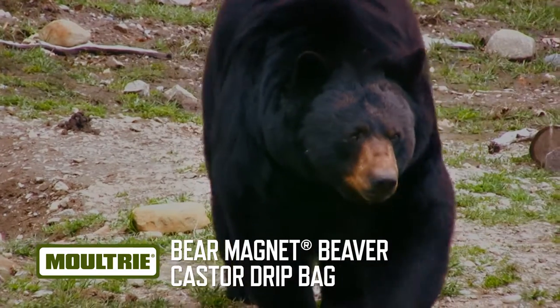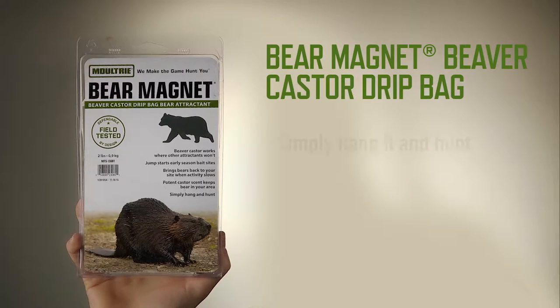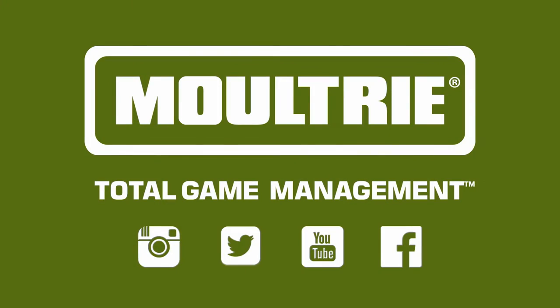Bear hunters know that sometimes early season activity can be slow, and even later in the season you often need to bring bears back to your site. That's when you need the Moultrie Bear Magnet Beaver Castor Drip Bag Bear Attractant. Hang it in the area and bring bears back to your site because they love the smell of beaver castor.